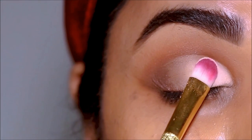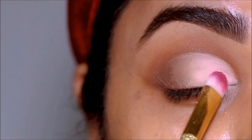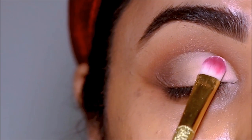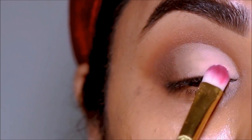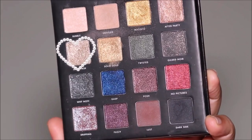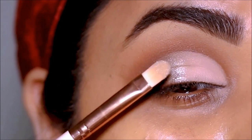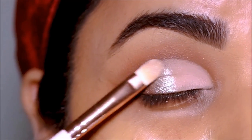I'm using some more Airspun loose powder to set my lid space. In the inner third, using a flat shader brush by HiP, almost right in the center leaning toward the outer end, I'm applying Don't Ask — a beautiful metallic shimmery silver shade — and blending it out with a deeper brown shade in the outer corner.